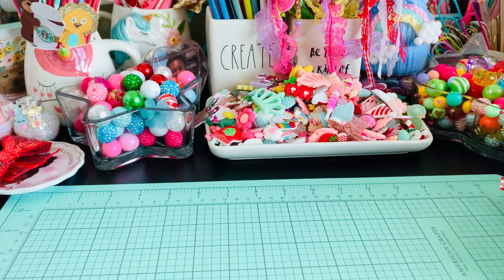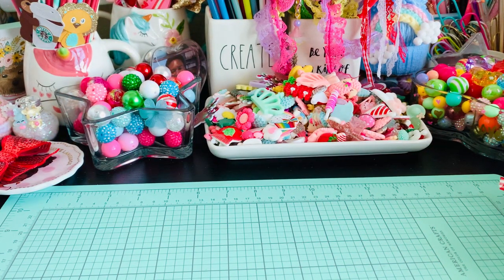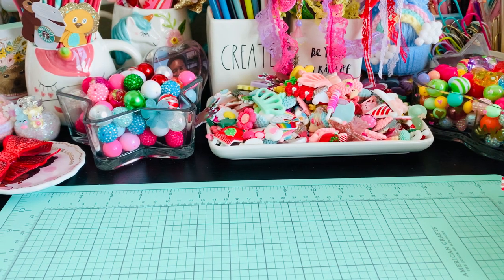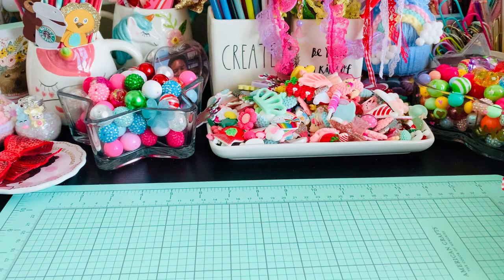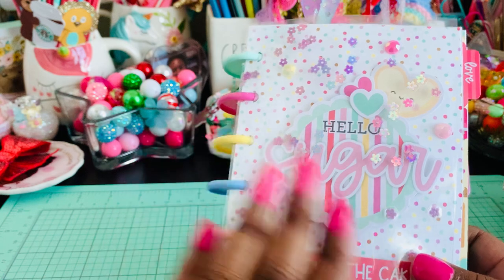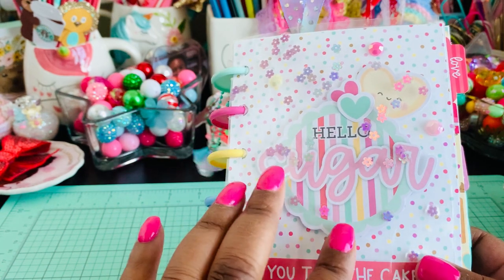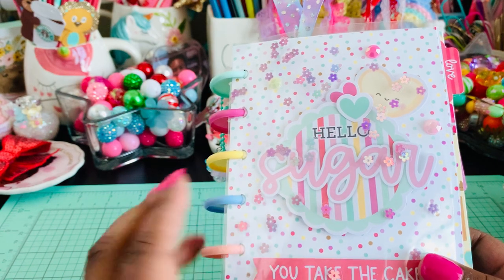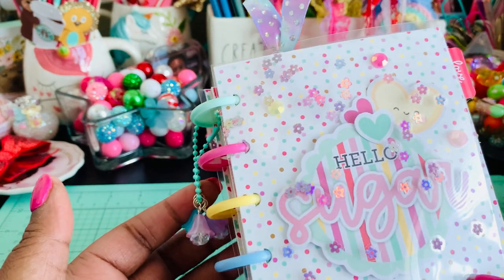Hi everybody and welcome back to my channel. A few videos back I showed you the recipe book that I created with the new Doodlebug 'With Love' collection, which I made for Anna. You can go back a couple of videos ago, or I'll link it in this video as well, if you'd like a flip-through of that.